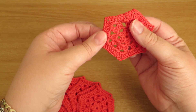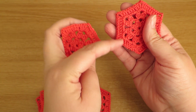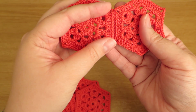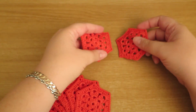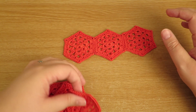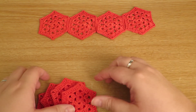When I join hexagons together I do it so that I have the flat bits at the sides and the pointy bits at the top and the bottom, and I would join the shorter sides together first. So if I was doing a blanket I would join the shorter edges first and then put that to one side.